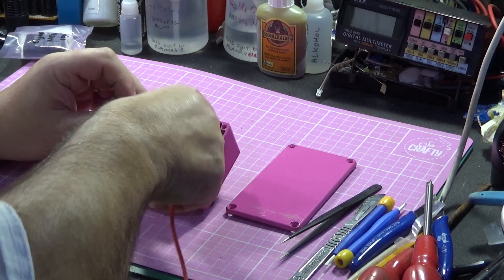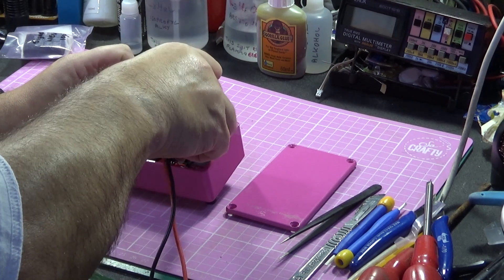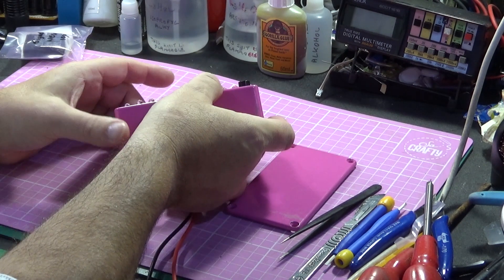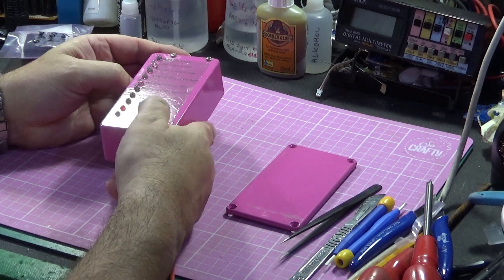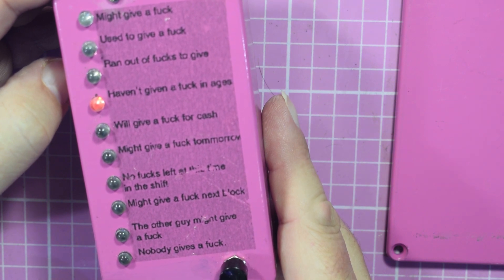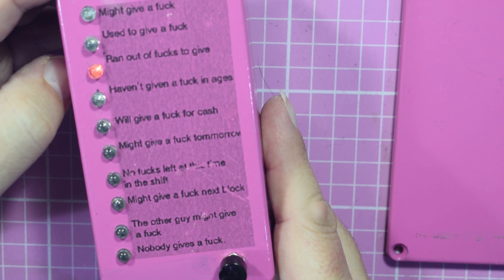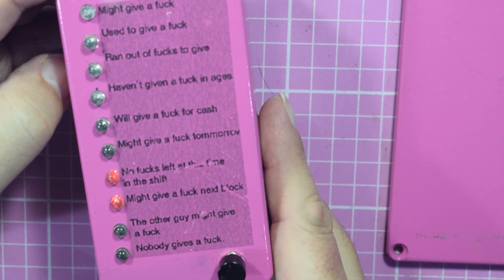So this is the positive side, and this is the negative side. Already there is an LED lit up. If I hit the button, as you see, it counts through and eventually gives you a result. In this case it says 'haven't given a f*** in ages.' You just push the button and the random number generator spews out a result depending on which LED is lit up.